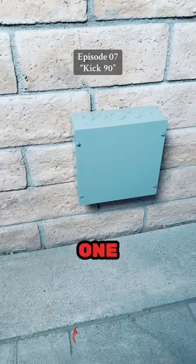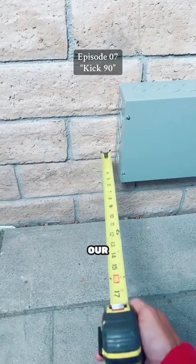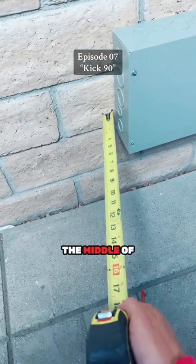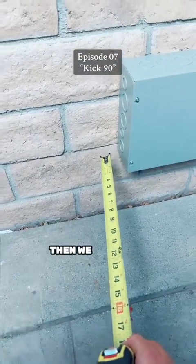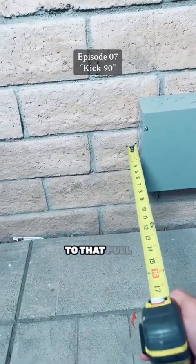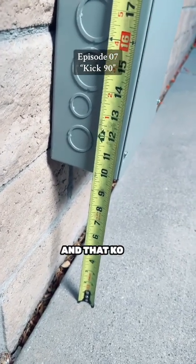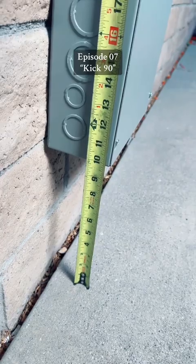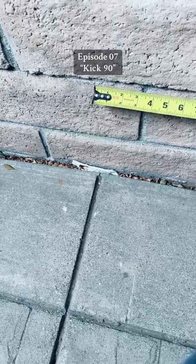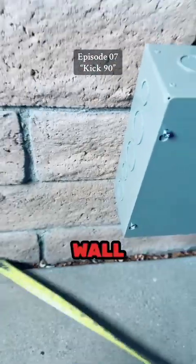I need to knock it out and I'm out of 3/4 inch pipe, so we're doing this in one inch. The first two things we need to find out are the elevation from the ground to the middle of that knockout, and the distance from our imaginary wall to that pull can. That knockout is 11 and a half inches from the deck and the can is 16 inches from our imaginary wall.